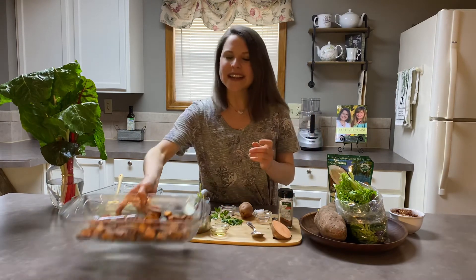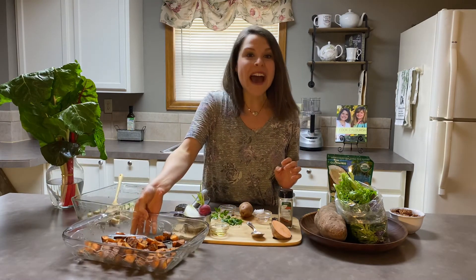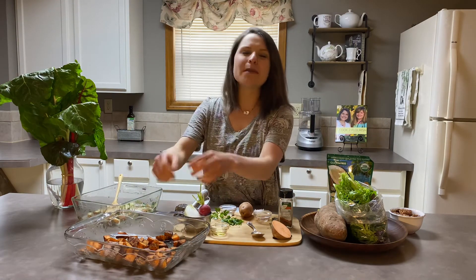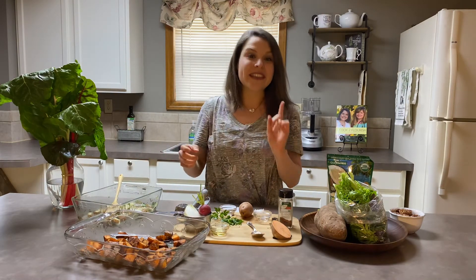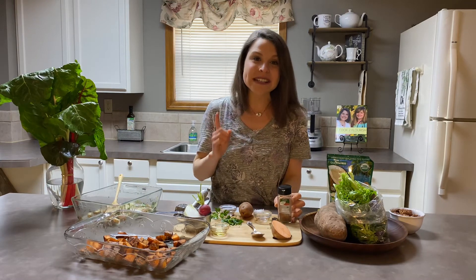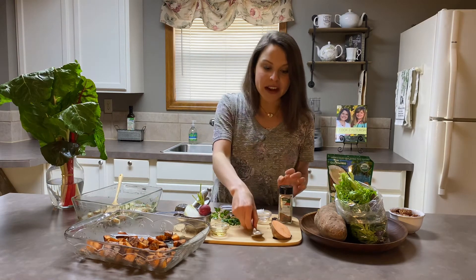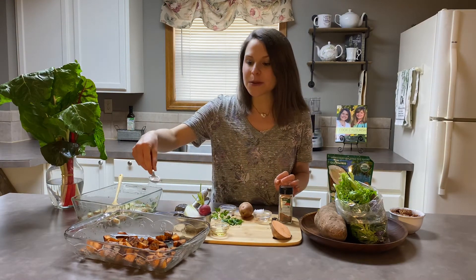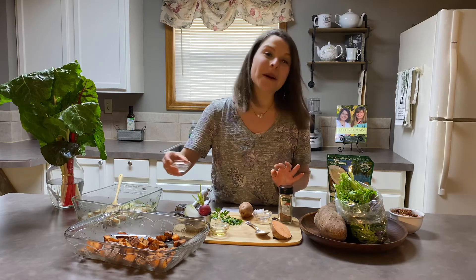Get a glass baking dish out and put your sweet potato cubes in there along with a half tablespoon of coconut oil. Get your hands in there and melt that coconut oil into your sweet potato cubes. Then take some cinnamon — I like a lot, so I did one teaspoon, but half a teaspoon is totally fine. I also added about a quarter teaspoon of pink Himalayan sea salt. I think a little sweet with a little savory is good, so I added some pepper as well.